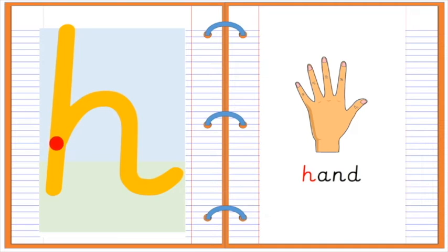Down. Up to the middle. Over. Flick. H for hand.